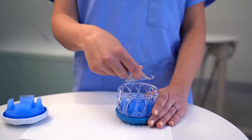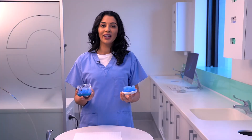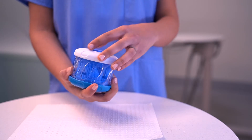Now nestle your retainer into the bottom brush of the device. To close your Dr. Mark's Hygiene, simply place the white top handle onto the perforated body and turn until it clicks into place.